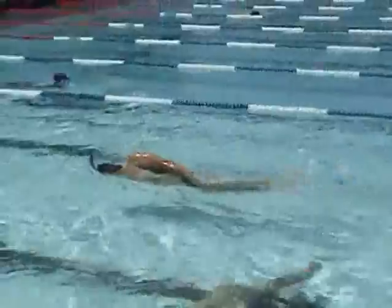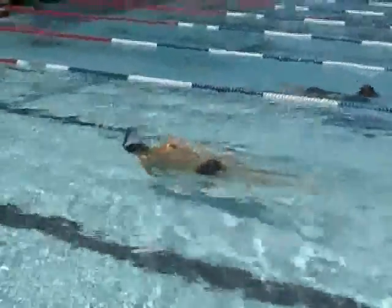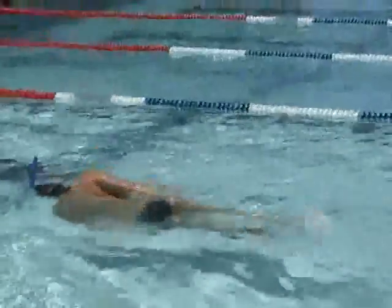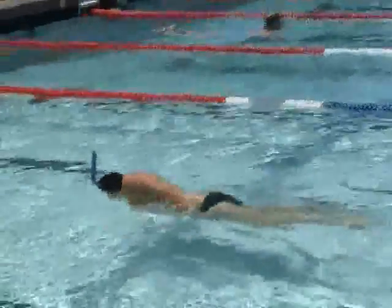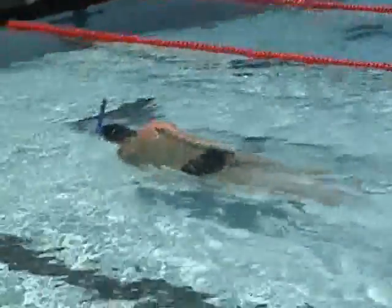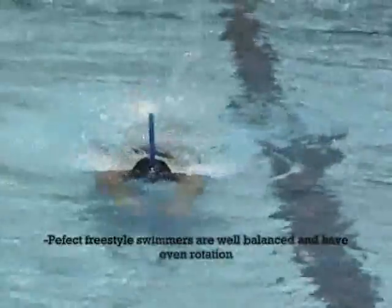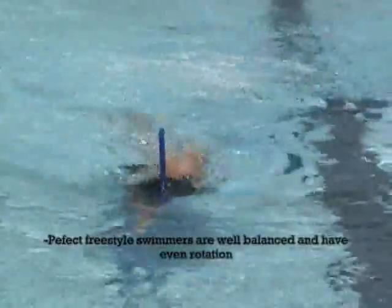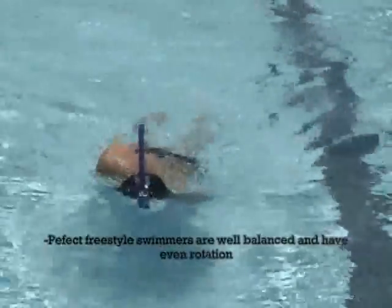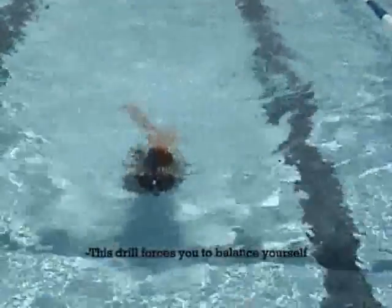The balance drill is great for adjusting head position and full body rotation. With your arms at your side, maintain a steady kick and neutral head position. Slowly rotate your body all the way on its side, keeping your spine aligned and your head still. A perfect freestyle swimmer is very well balanced and should have similar rotation on both sides. This drill lets you feel your rotation and, by taking away the use of your arms, forces you to balance yourself.